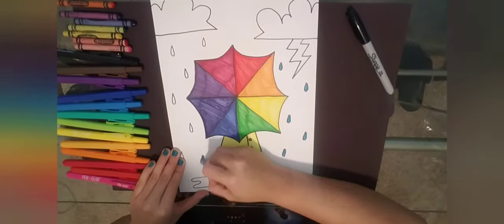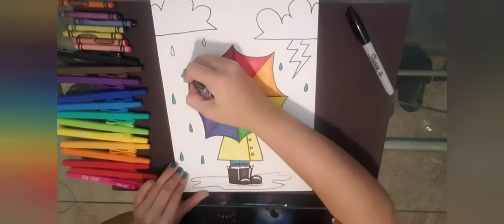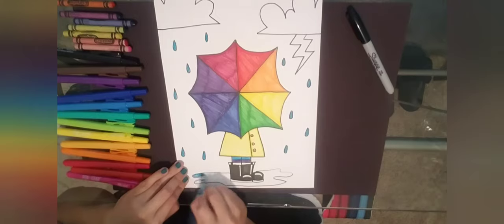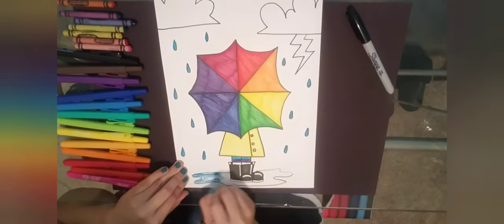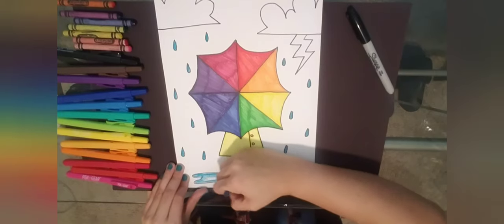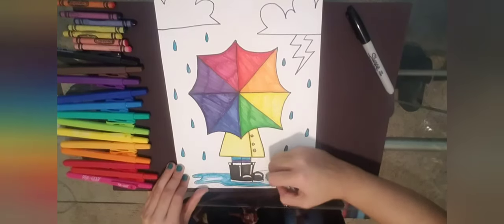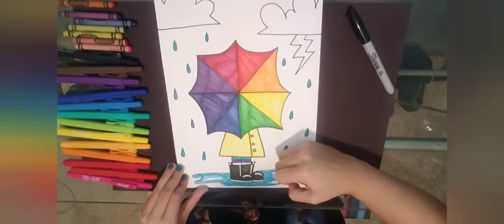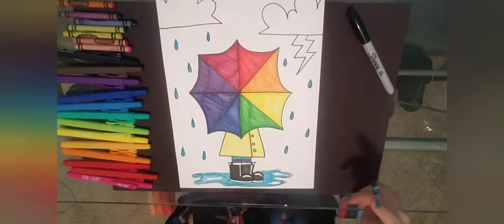I'm grabbing a light blue crayon and coloring in my raindrops and also the puddle down below. I'm leaving some white space in the puddle to show reflection and make it look like the puddle is nice and wet — so I'm not coloring it all the way.